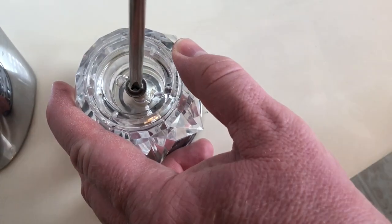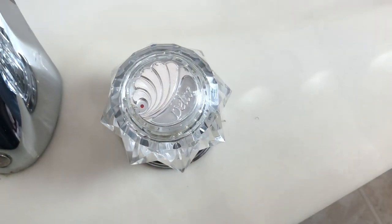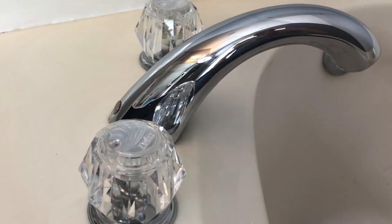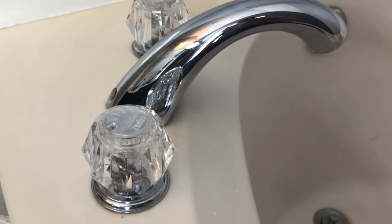The only thing left is putting that cap back on — you just pop it on and turn the water back on. After you turn the water on, you're finished. It's that easy. I hope this tutorial helped you out. If it did, please consider subscribing to my channel, and thanks for watching.